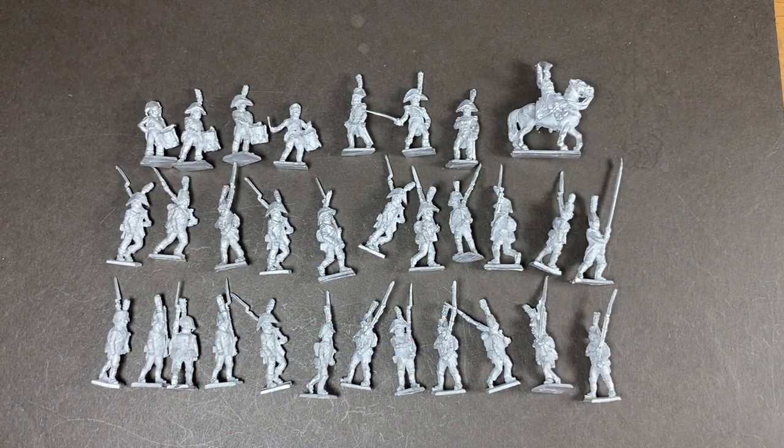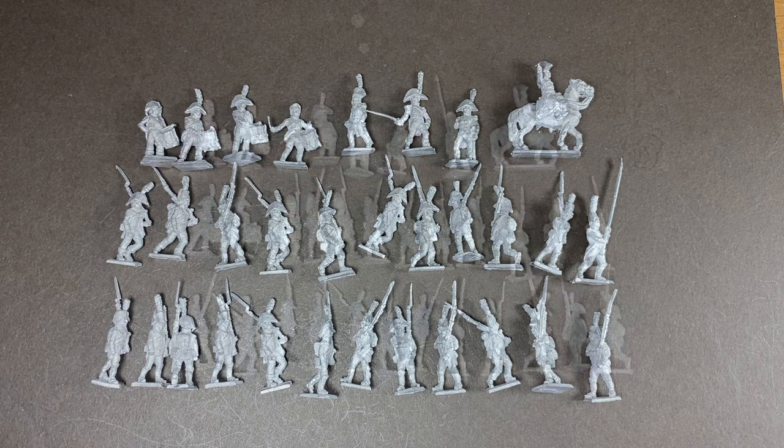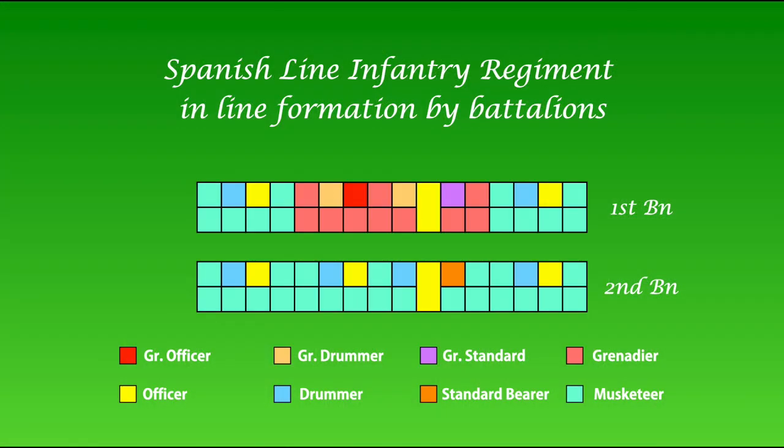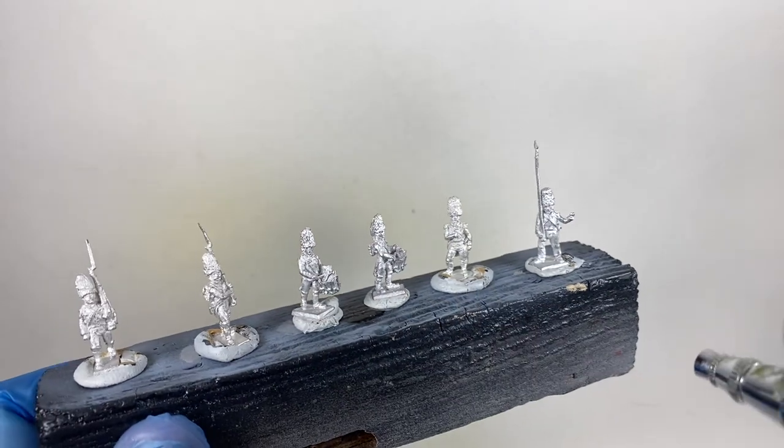From the previous video, each battalion has a mounted officer and 30 foot figures. The first battalion has the two grenadier companies; all other companies are musketeers. All figures are 18mm scale from the AB range, designed by Tony Barton. I also discussed the layout of the bases. Here is the regiment in two battalion lines — forwards is towards the top of the frame.